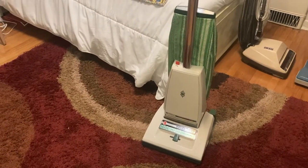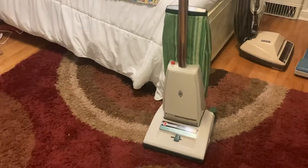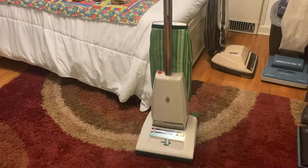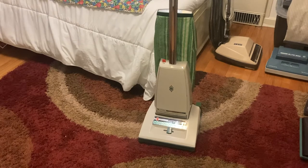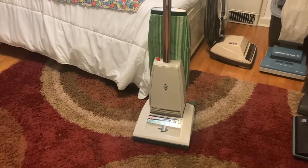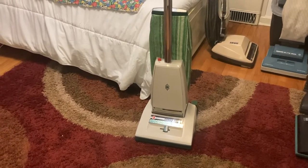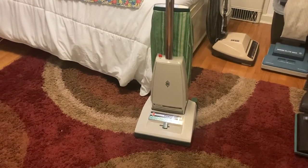These machines are well known in the vacuum community because they are very powerful machines. They probably still are one of the best uprights ever made as far as carpet cleaning goes. But they were quite expensive new — adjusted for inflation, probably five or six hundred dollars, somewhere around there. So they weren't giving them away for sure.